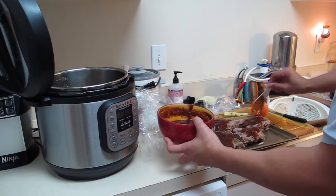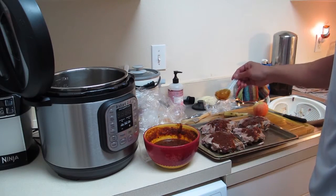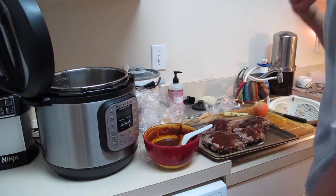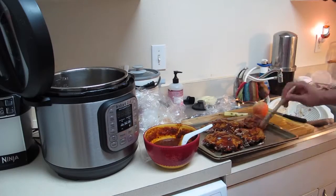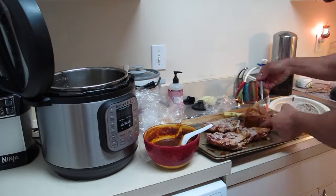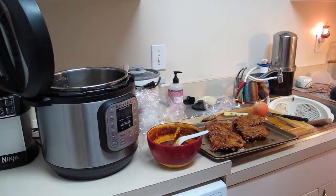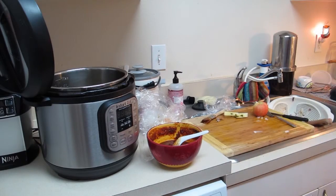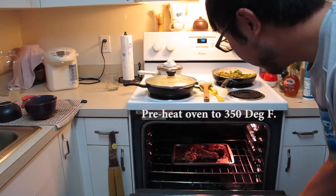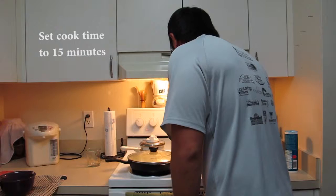You can also put it on the grill to get that grilled flavor — I don't have a grill so I'm using the oven. That's good sauce — brush it in there. I'm going to put it in the oven now for about 15 minutes, just to get that brown color and flavor.